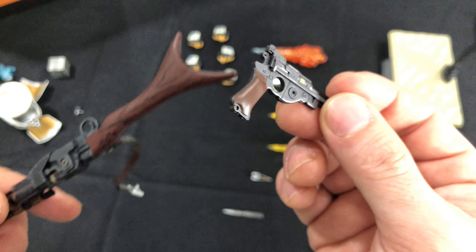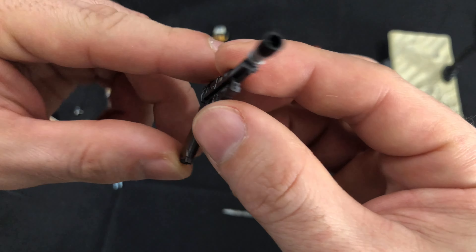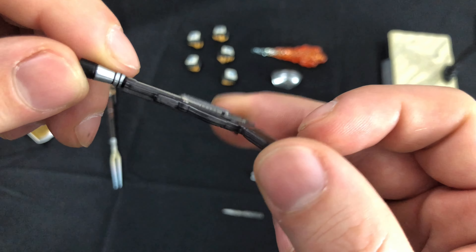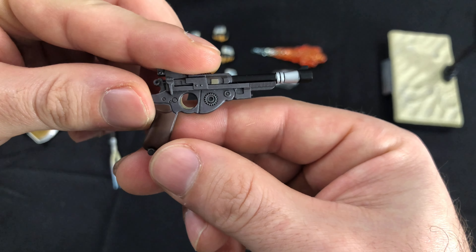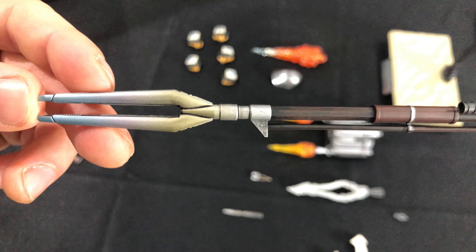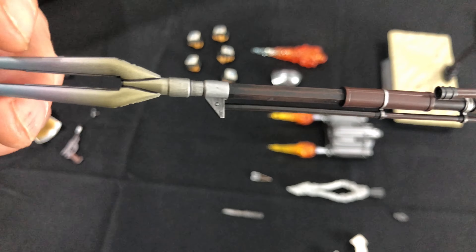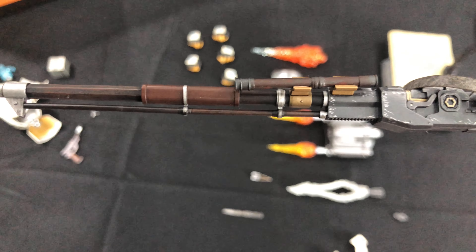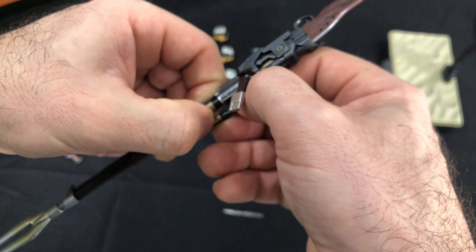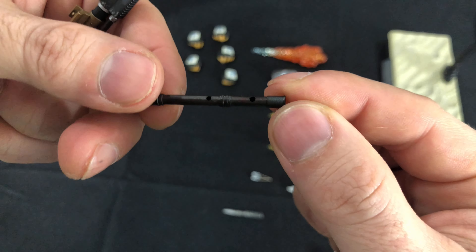Here is his grappling hook. This slides into his arm — you take the hand off, slide this up his sleeve, and it makes it look like he's shooting his grappling hook out. But be careful, this is not a bendy wire — it will snap. Here's his sidearm, which looks awesome from this direction. I absolutely love the detail in this thing. However, the detail on the handle — the wood should have had what the rifle has. The rifle's got that wood grain, and it would have been nice to have that on the blaster handle too. When you turn the sidearm around, there's no detail — it just looks like a flat piece of plastic, but over on the other side it looks great.